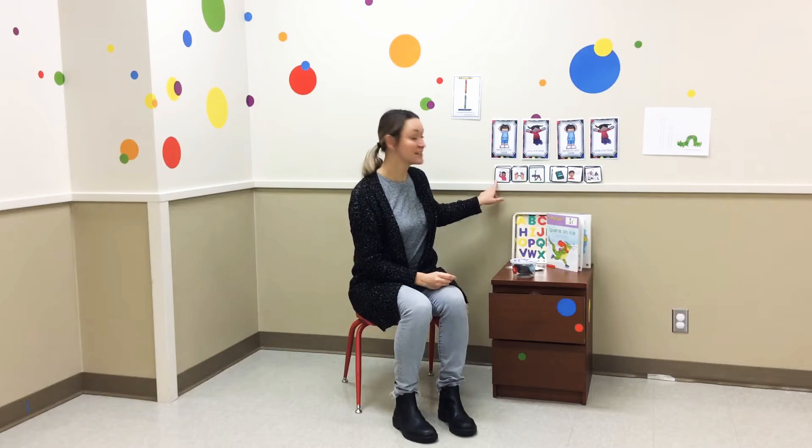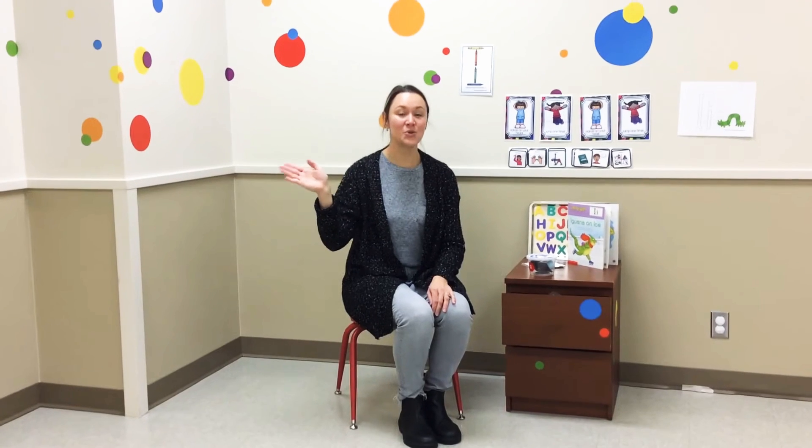Alright, let's sing hello. Will-a-bee, wall-a-bee, woo. We'll say hello to you. Will-a-bee, wall-a-bee, woo everyone. We'll say hello to everyone.